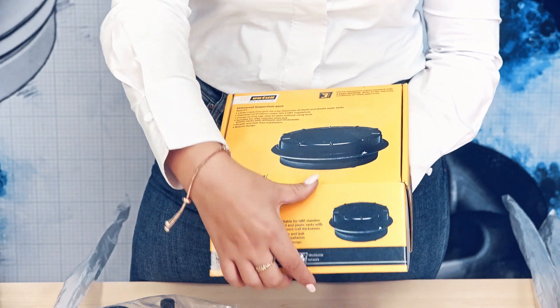Now all you have to do is tighten up the fully supplied bolts to compress the rubber seal and ensure a perfect seal. Actually, the hardest part of the installation might be drilling the hole. So let's see what's inside of the box.